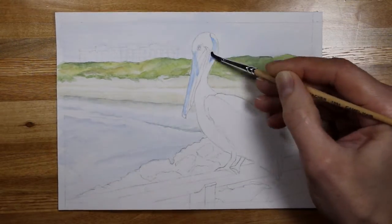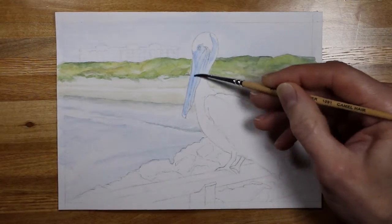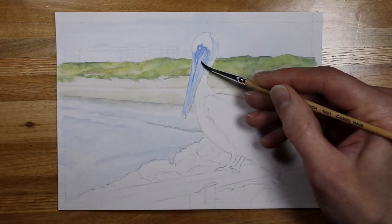This is mostly cobalt blue along his beak and his neck right here. I want to keep this as bright and light as possible with these blue tones in the pelican.